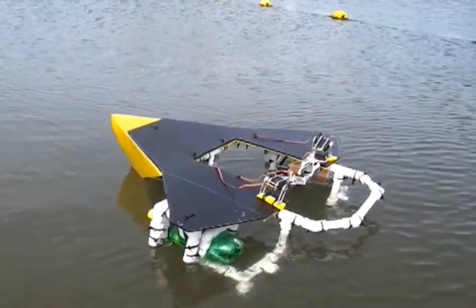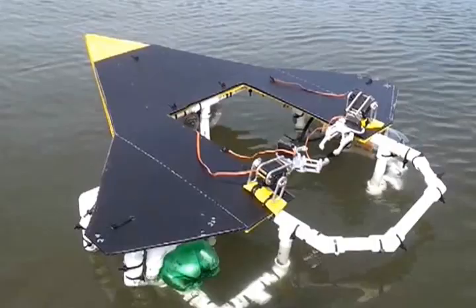So, that's how it sits in the water. Claws are well above.